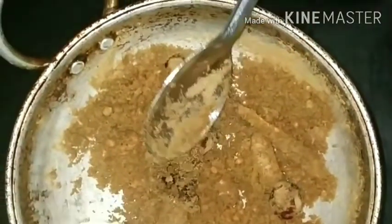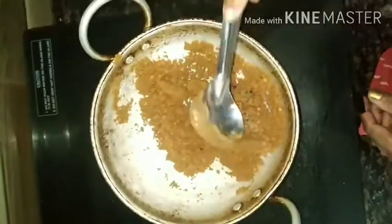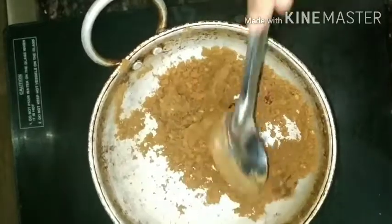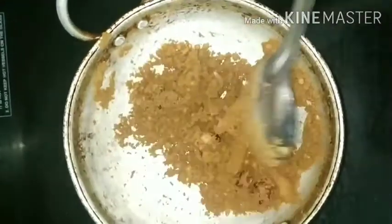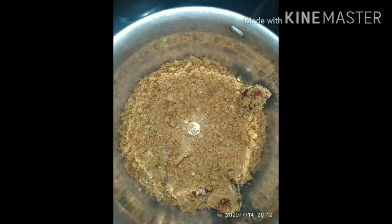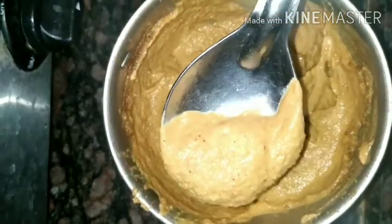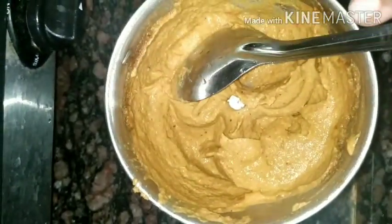I am adding a pinch of jaggery with it. Now it is ready to get transferred in the mixer grinder. Cool them and add salt with it and grind them to a fine paste by adding water little by little. This is the consistency.